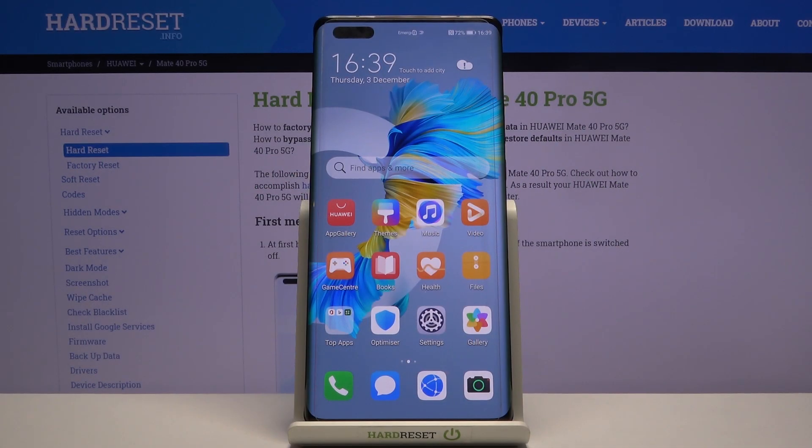Welcome everyone. This is a Huawei Mate 40 Pro and today I will show you how to hard reset the device through settings.